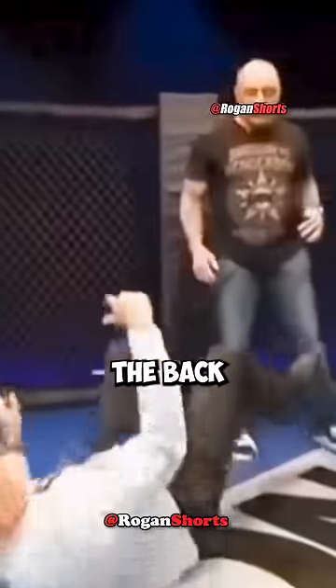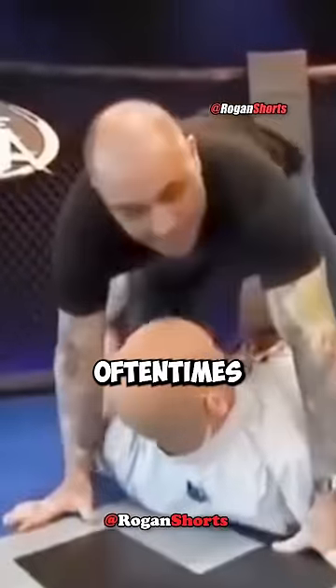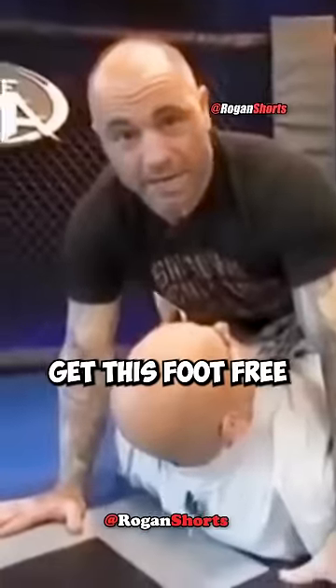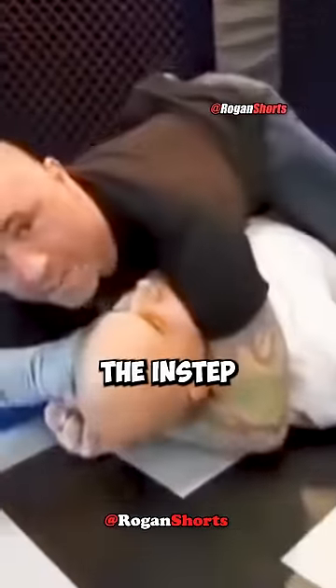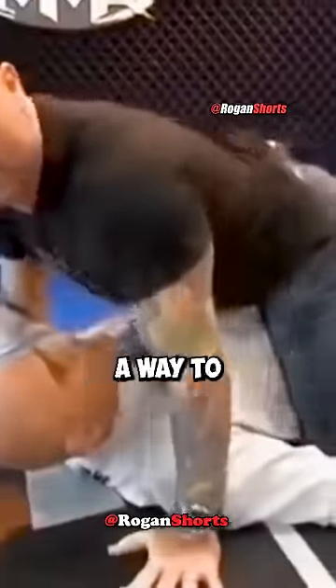A certain technique where you can take the back when a guy is stuck. If a guy is trying to get the mount, oftentimes they will get a foot stuck. Normally what guys do is they try to control the body, push down with the instep, and try to free this leg up and get the full mount.